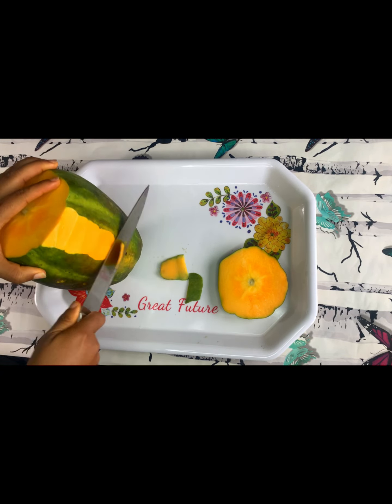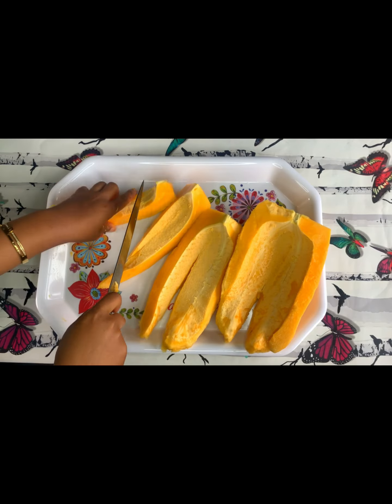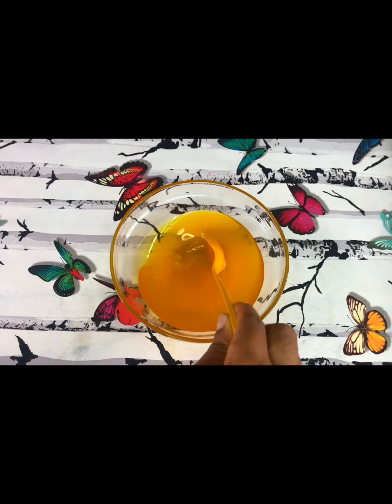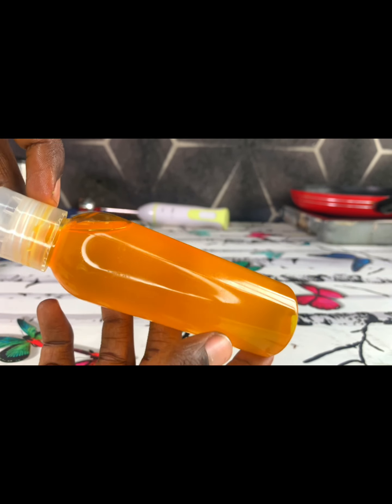Hello everyone, I'm Fame Ebong, and in today's video I want to teach you how to extract papaya oil from papaya. Just watch this video and see how this oil is extracted successfully using the fruit.